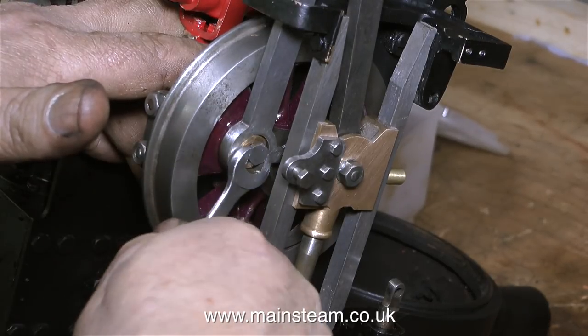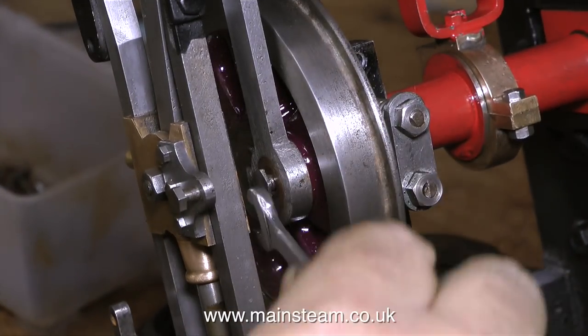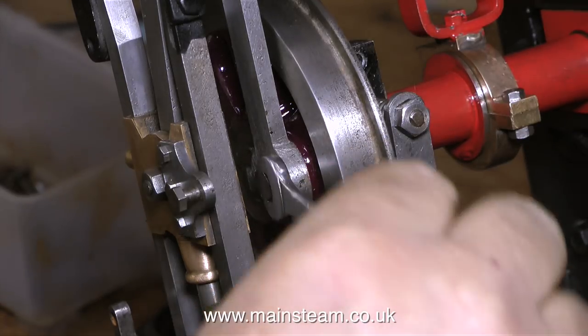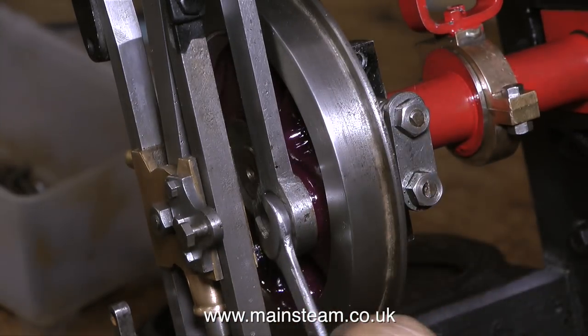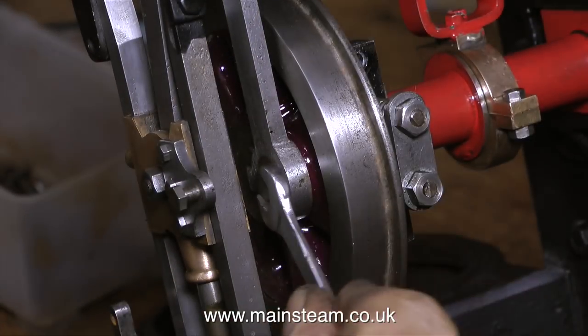It's worth remembering that this is a restoration rebuild, a sympathetic restoration. Yes, I could make some new coupling rods, but then it wouldn't be part of the same engine. I appreciate that it's not perfect, but some things in life are best left not perfect. I use the logic that this is the way the engine was built, and this is the way it should remain.